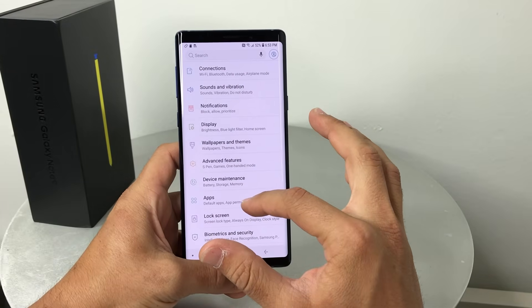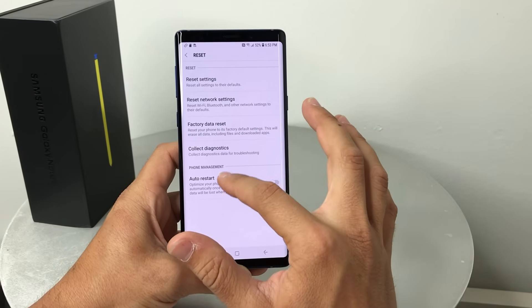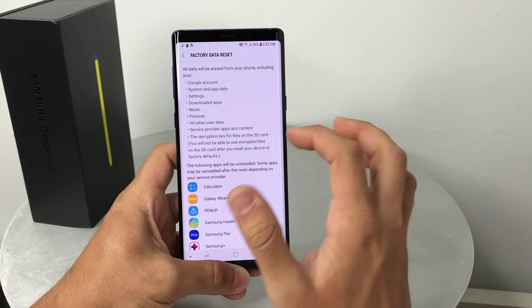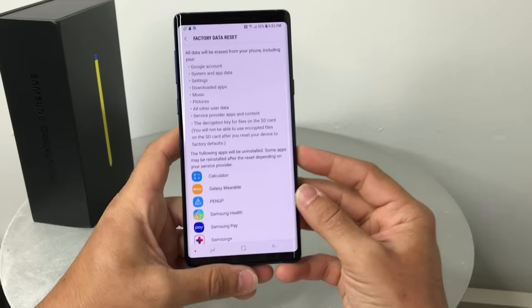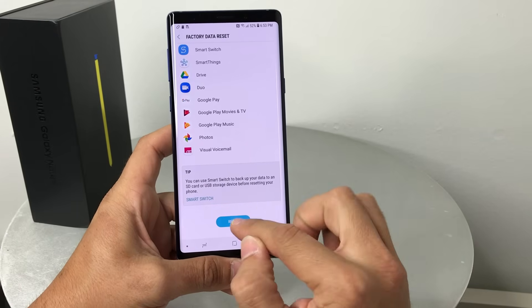Go to Settings, then General Management. In General Management it's going to say Reset — select that and hit Factory Data Reset. It will let you know that everything will be erased, so make sure you back up anything you want to keep, as this is going to erase everything back to factory condition. Once you're ready, hit Reset.